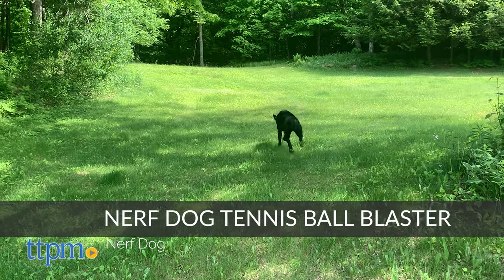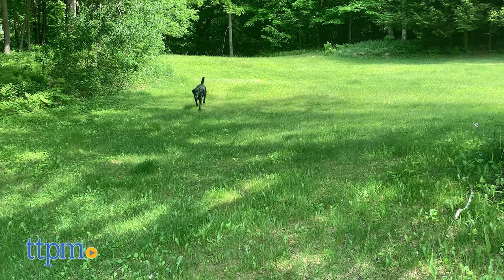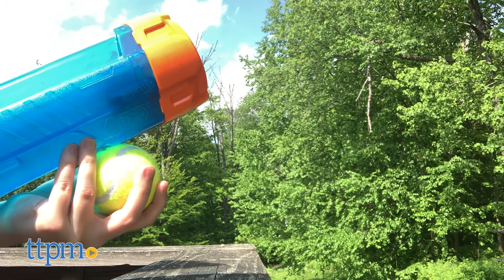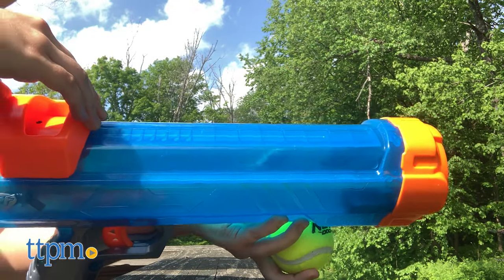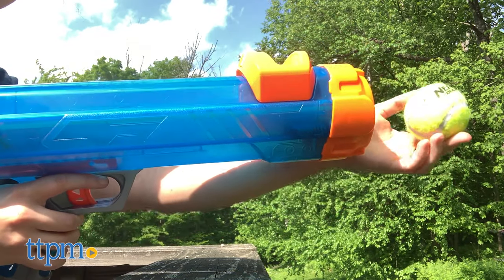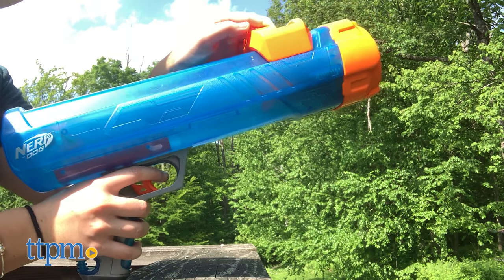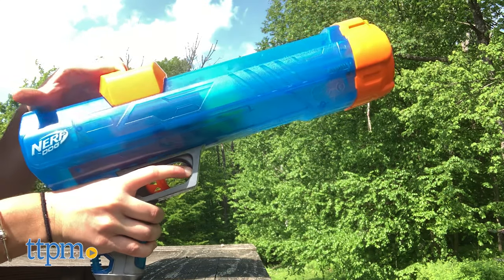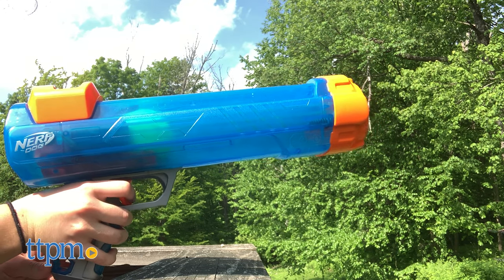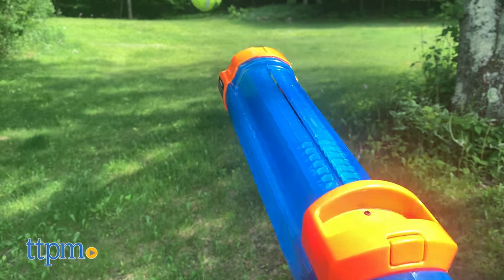Nerf Blasters aren't just for people, and now your dog can get in on the fun thanks to the Nerf Dog Tennis Ball Blaster. To give it your best shot, here's what to do. First, slide the orange cocking handle on top all the way to the front of the barrel until it locks into place. Then load the ball into the barrel either by hand or with the hands-free pickup feature. Pull back the cocking handle to bring it to your desired distance. Finally, aim the blaster safely away from any people, animals, or objects, and gently squeeze the trigger to shoot.